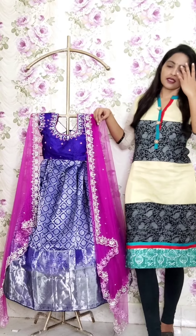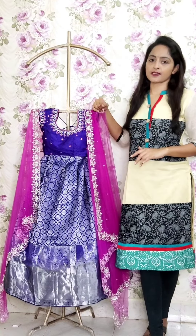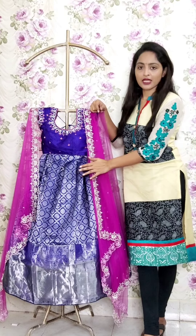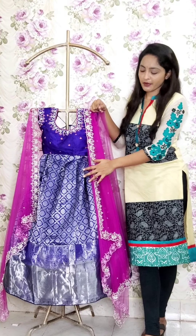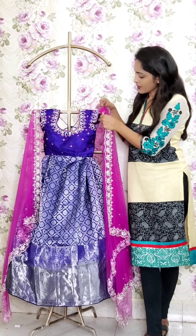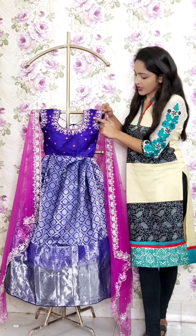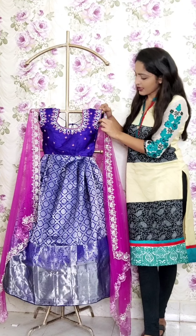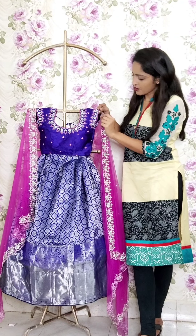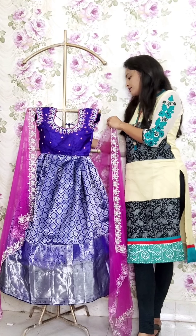This is a pre-order base — I will make the pre-order base for this type of lehenga. This is pure Kanchi Pattu lehenga, pure raw silk. This is pure raw silk dyed fabric. We will work this way — full silver and total thread-stitch with a little spring used. We will highlight it fully.